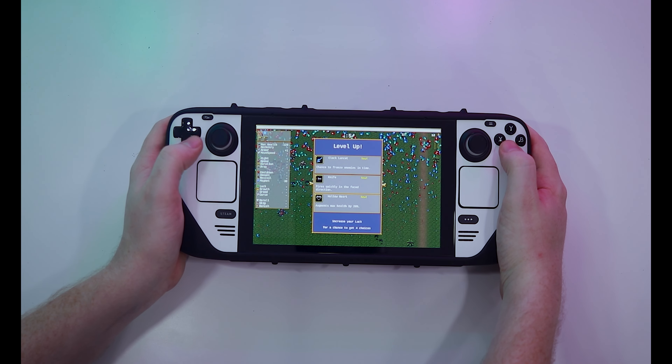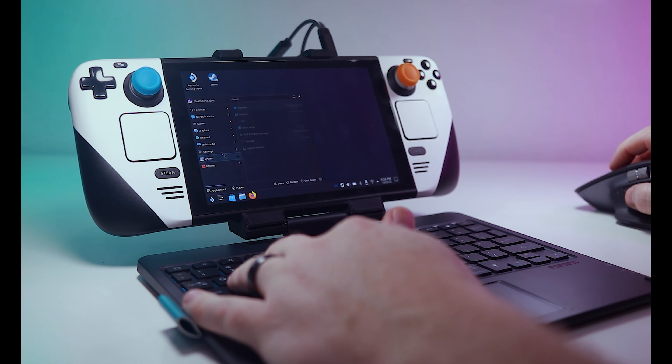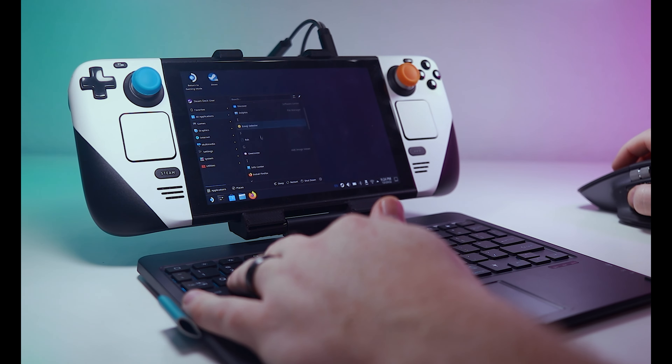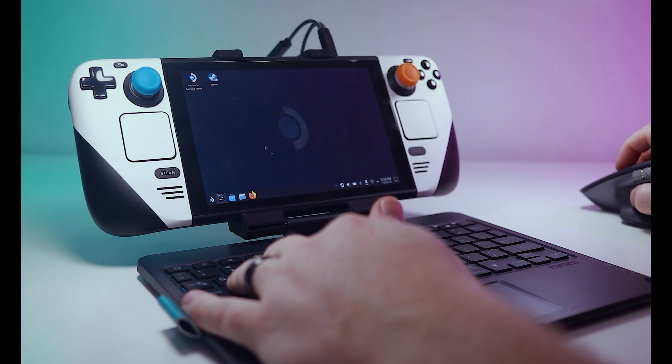I can already hear you typing away angrily in the comments section. Bear with me just one minute. The Steam Deck is a comfortable handheld, at least as comfortable as any device this big has any right to be. Doesn't adding a keyboard and trackpad compromise the ergonomics? Well, yes, but only if you're using the Steam Deck as a handheld. This is really just a Linux computer with a nice coat of Proton paint. The majority of users will likely never explore the Linux desktop, but for those that do, a full keyboard and trackpad that attaches to the Steam Deck and holds it in an upright position could be valuable.